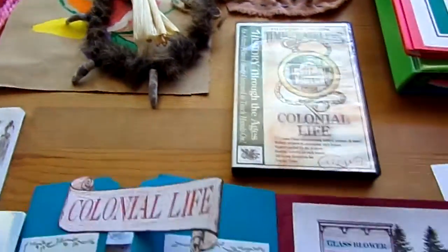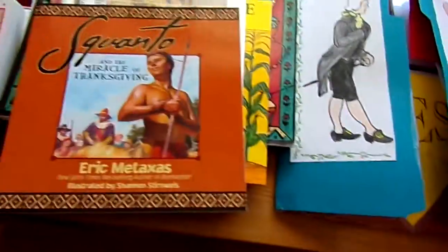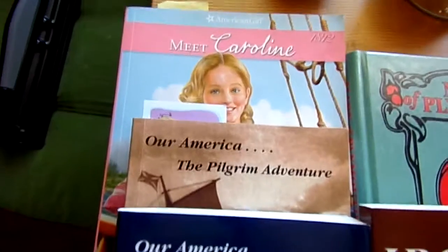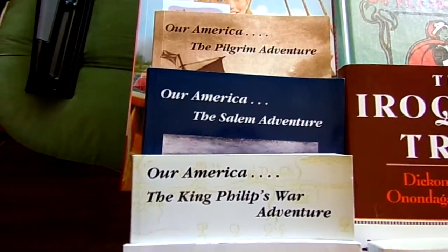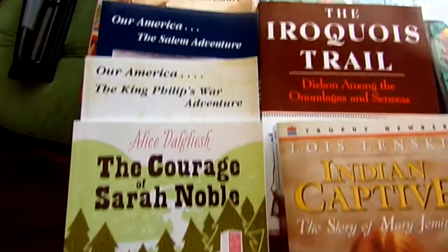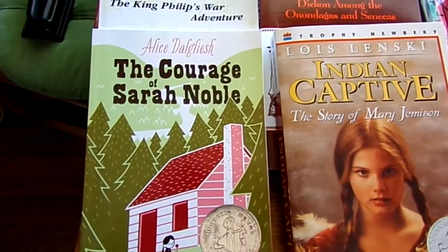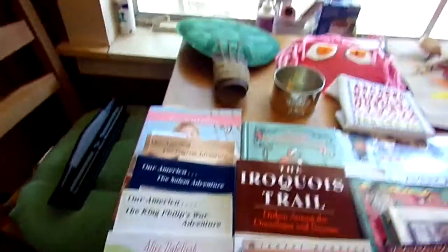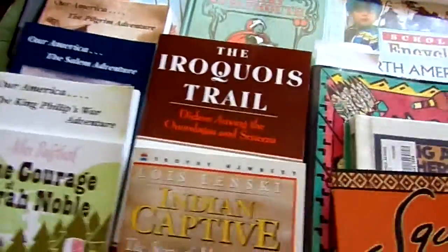Then we blended it in with our colonial life — lots of projects, lots of books, great books. Jenna's favorites were the Our America series, Finn and Jenny. They are kids from present day who travel back in the past to find their parents that are lost in time. Finn and Jenny are fictional characters, but the other people, places, and events are true.